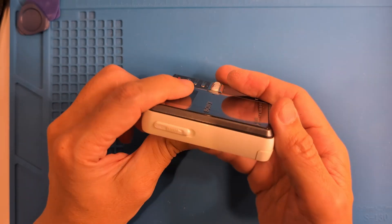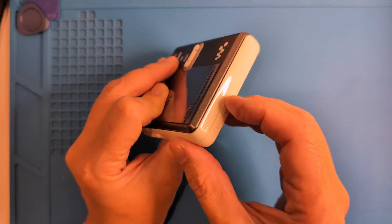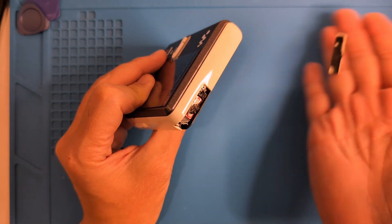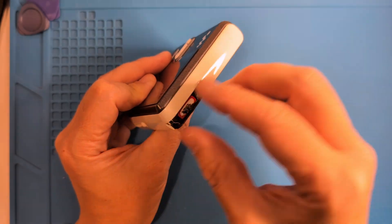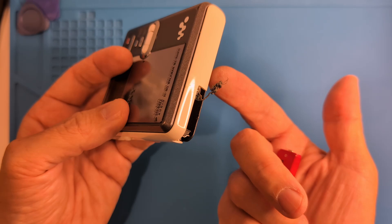There are some visible screws, but also one hiding under the eject slider, and others under the battery door. Remember when I said this one had a flaw? The previous owner used a twisted up piece of wire to make the battery contact, but we'll address that later.